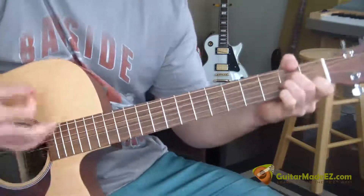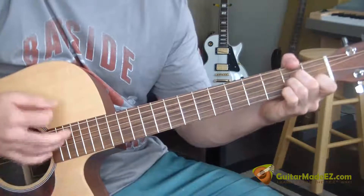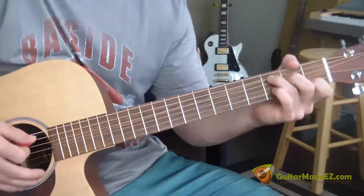When I get to A minor, it's this: down, down, up, up, down, up — those are just strums. So: down, down, up, down, up, down, up. All together the full progression sounds like this.